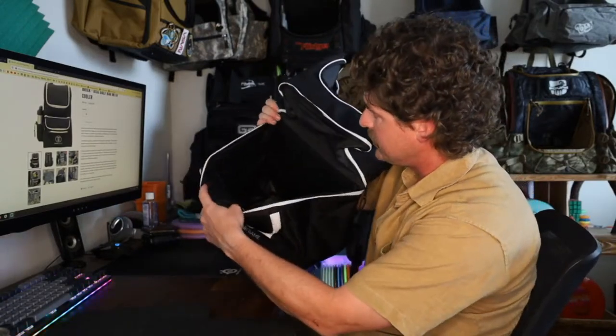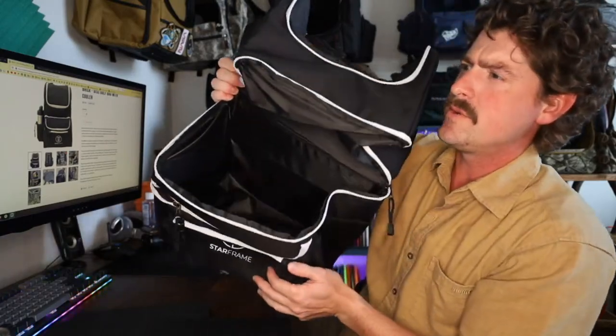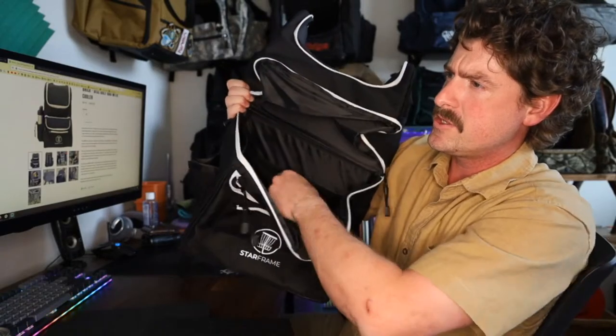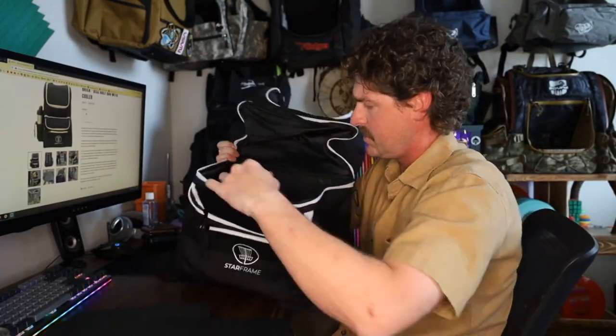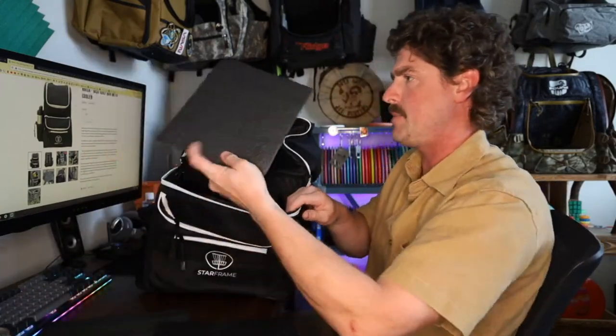What I've just figured out about it binding a little bit is that halfway down the wall inside there you can see a little reflection. That's actually velcro, and when I'm pushing that sleeve in I'm hitting on that velcro a little bit, so I just had to figure out how to get past that.